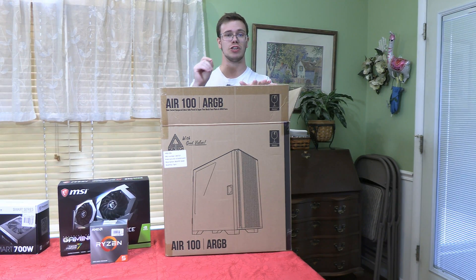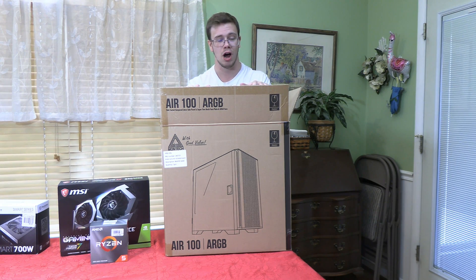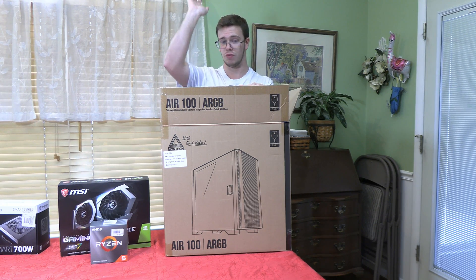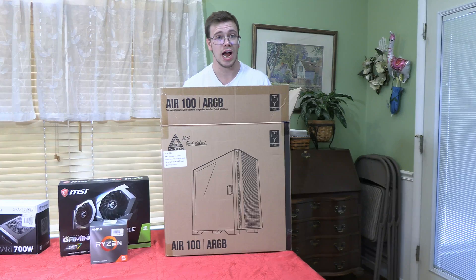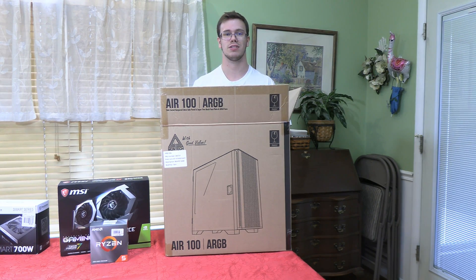For the PC case we have the Montech 100 Air ARGB, which comes with three ARGB fans and one exhaust fan for only $65. I actually picked this up for a case review video — it has a lot of bells and whistles for the price that you can't find elsewhere at this budget. It's cheap but does the job.